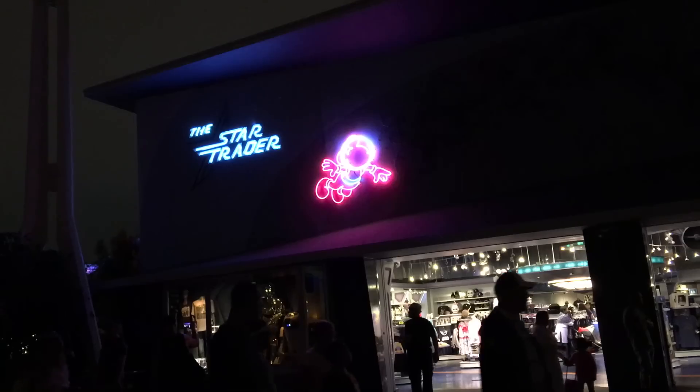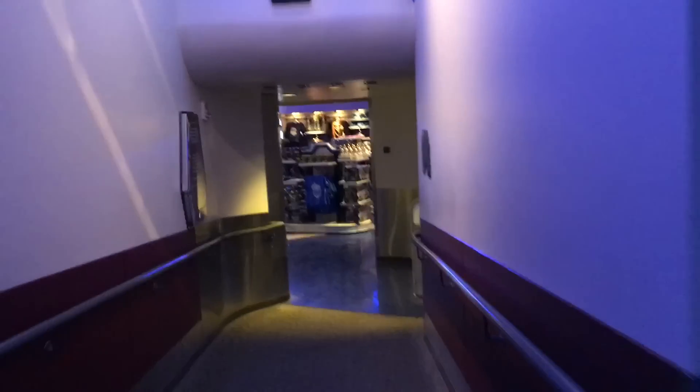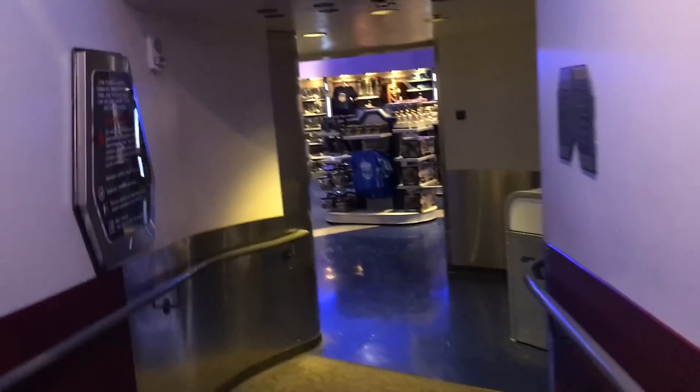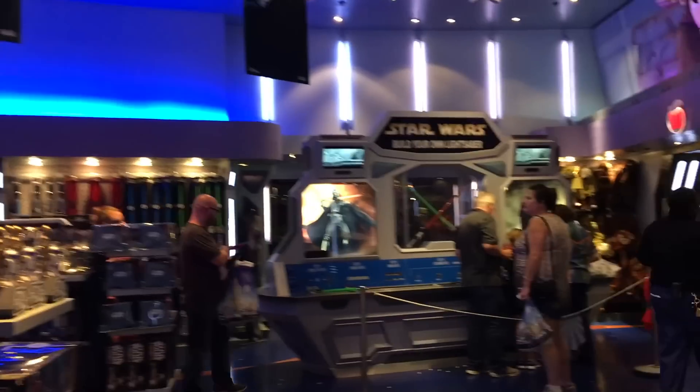In Disneyland, California's Tomorrowland, there's a store called the Star Trader, which you can also access by exiting the Star Tours ride — it sends you right into this gift shop. This gift shop may actually look familiar because you've seen it in a lot of my videos where I do the Build Your Own Lightsaber.